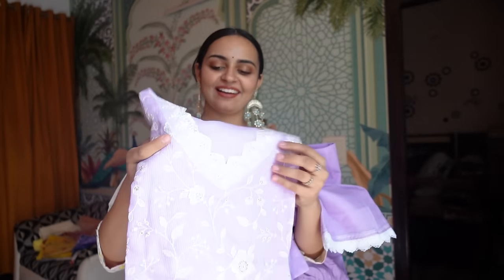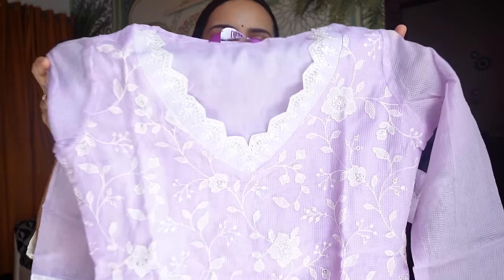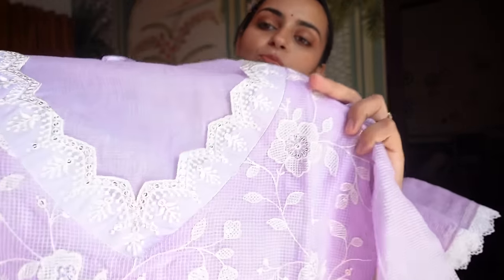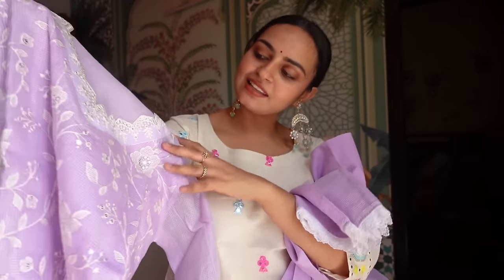Let's welcome Kurta Set No. 2! The color is very beautiful — this is a very beautiful Kota Jali set. If you look at it, the embroidery is so beautiful. There is sequence detailing throughout, and it is in cotton fabric with a lining (astar).